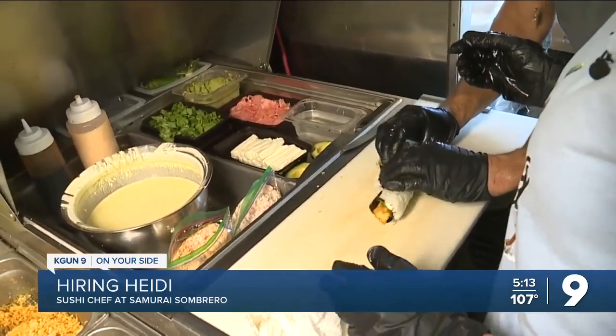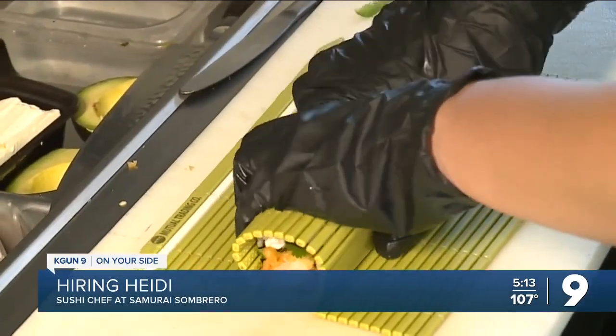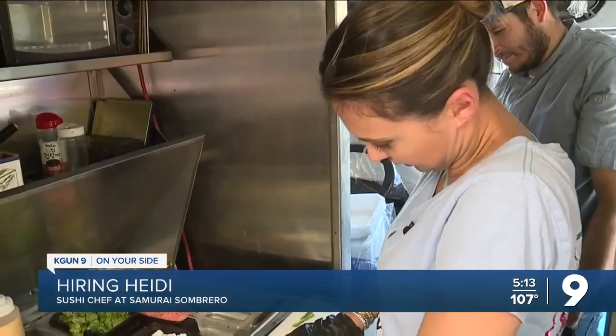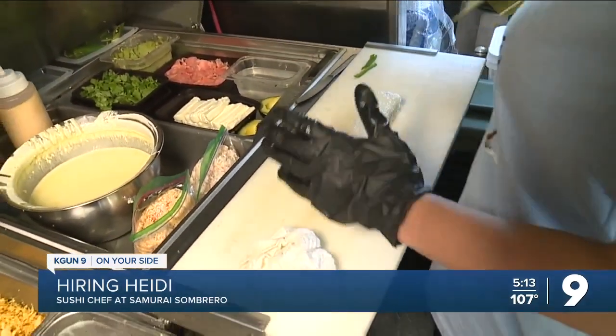Now for the hardest part. The professional had to step in for this one — this is an ugly sushi roll. Luckily, I had a makisu to hopefully help me out. Let's see how it looks. Not bad, but not cute.